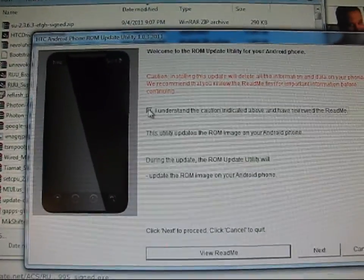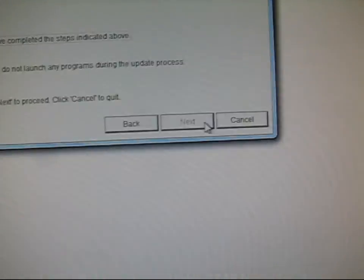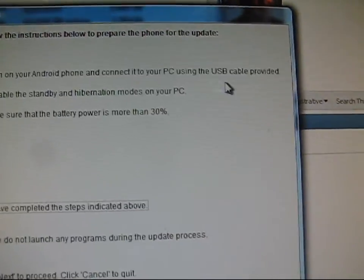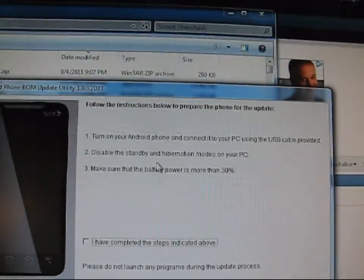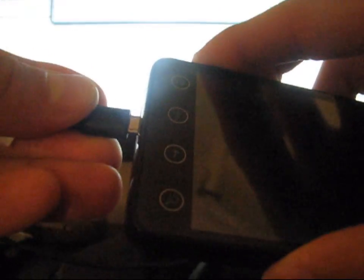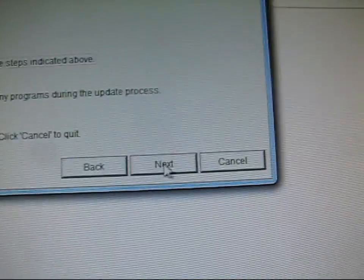It says you understand the caution indicated — go ahead and hit next. Just check that and then hit next. It says: turn on your Android phone connected to your PC via USB cable, and disable standby and hibernation modes on your PC, and make sure your battery is more than 30%. Then go ahead and plug in your phone into your computer. Now it is plugged in. You can just hit charge only and hit done. Then just check 'I have completed the steps indicated above' and hit next.